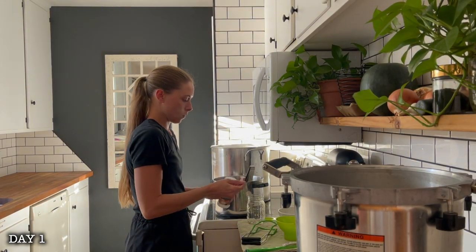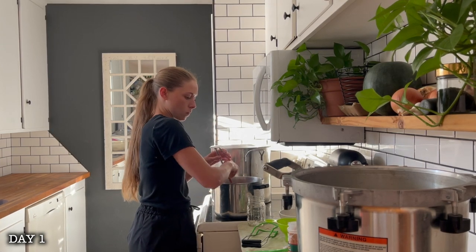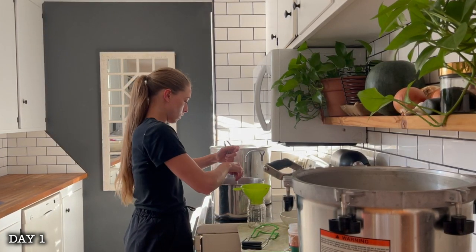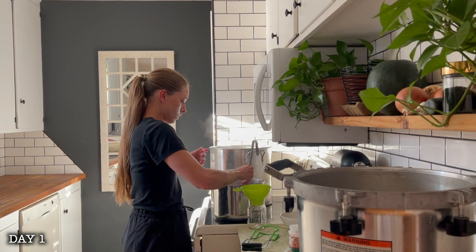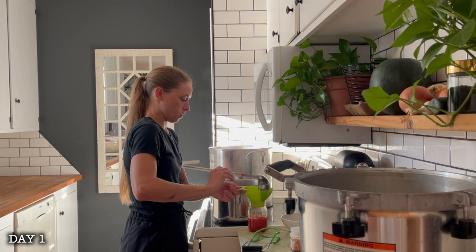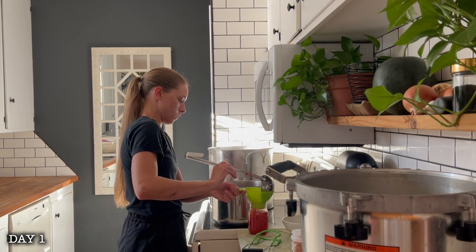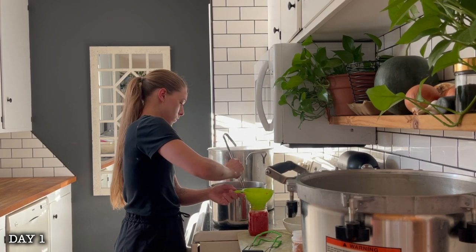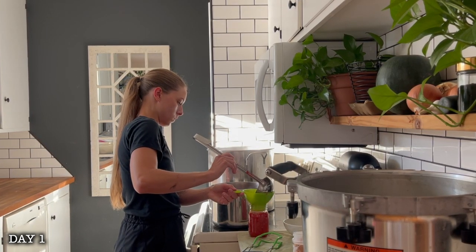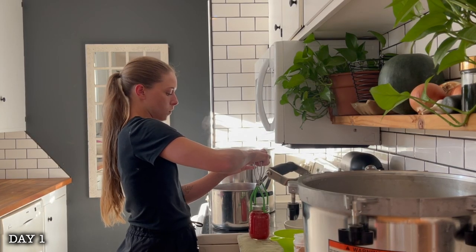This is one of those things that you can water bath or pressure can, and my book gives instructions for both, but today I decided to pressure can. I was filling pints, taking one out at a time, putting one-fourth of a teaspoon of citric acid into each jar, and then filling it to a one-inch headspace. When you're doing any pressure canning, you have a one-inch headspace because of all the expansion that happens in the jar. I wiped the rim, put the lid on, and got everything loaded into my pressure canner and moved outside.